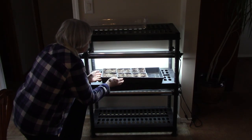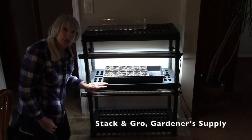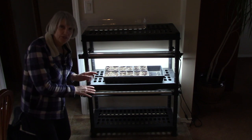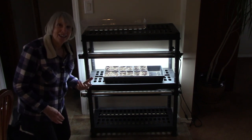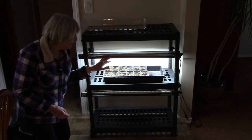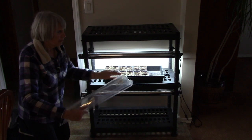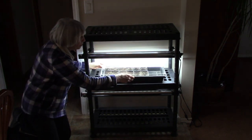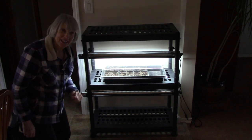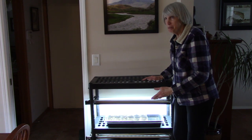The next thing I want to do is to put the flat underneath a grow light. This is a stack and grow light setup from Gardeners Supply. I got the bottom unit a few years ago, liked it so much I got an add-on for two shelves, and then ended up buying a third. It uses T5 LED lights and it's lightweight, portable, and very easy to use. The next step is to put either a clear plastic dome or a clear plastic bag over your seedling flat — that's going to increase the humidity which in turn will help the seeds germinate. Once the majority of the seeds have germinated, go ahead and take off the dome lid or plastic bag because it's served its purpose.